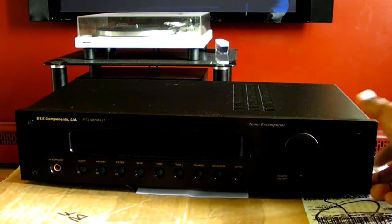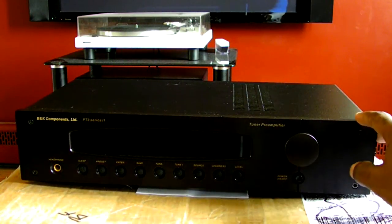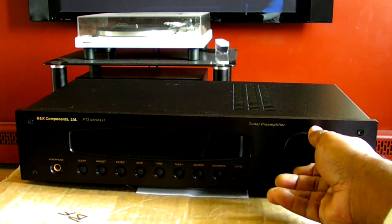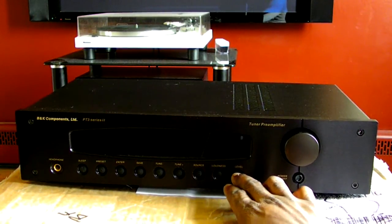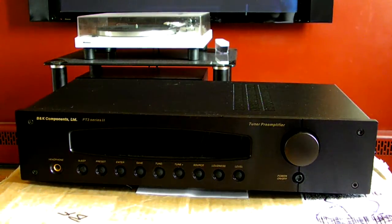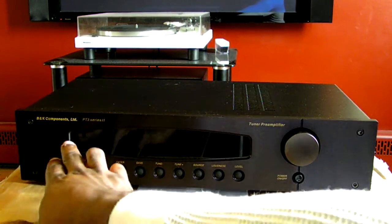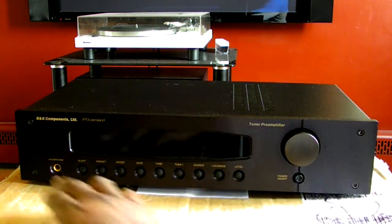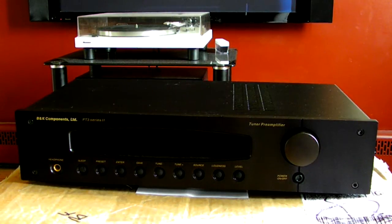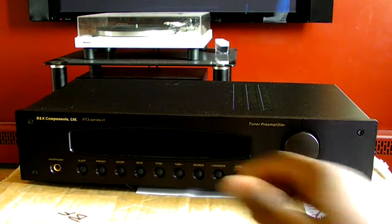First of all, the build quality is awesome. Surprisingly for a small preamp, it's pretty weighty. It has a full aluminum front panel, the volume knob feels nice and smooth, and all the controls are pretty well built — there's a satisfying click when you touch each input. There's a fluorescent display that lights up, the volume control is on the right, the power button sits right under the volume control, there's a headphone input, and there are nine feature buttons on the front panel.